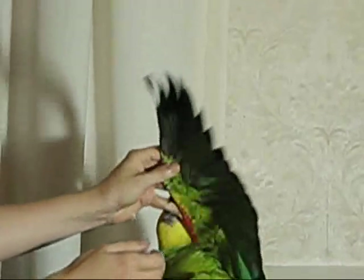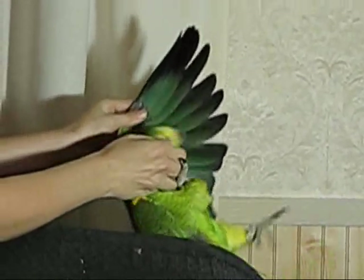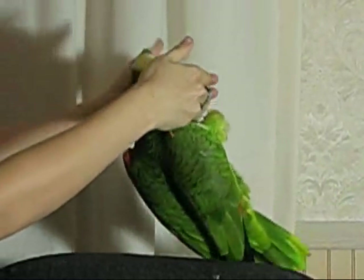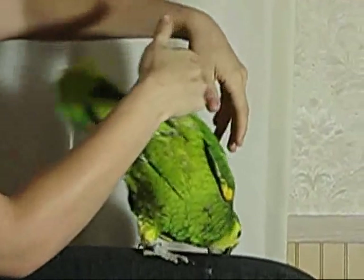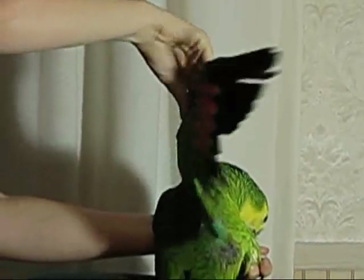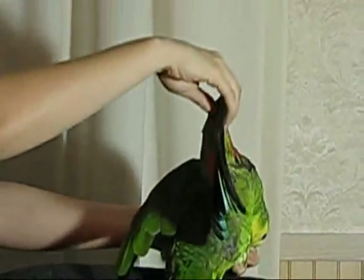So, as you can see, the wing has a fair amount of stretch and flex to it. Those joints don't just fold up and down — they twist around, back and forth.